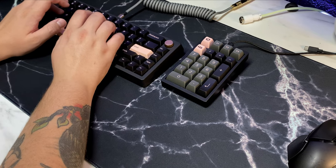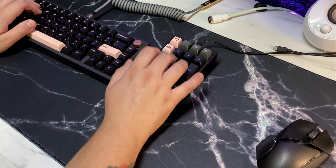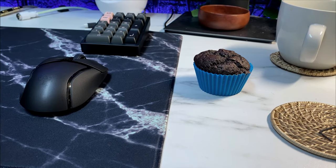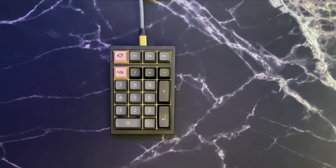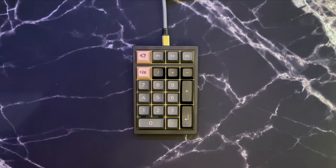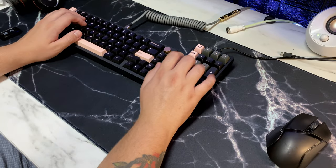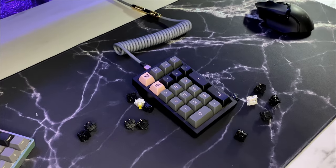You might be thinking, why would I need a separate numpad? Well, if you're like me working in IT, this might be the perfect thing for you. This allows you to purchase and collect those 65 and 75 boards without missing out on a numpad. Numpad keyboards are hard to come by and don't usually come in a premium package, except for a few exceptions like the Austin and Windex. This numpad has been a huge helper for me working from home, and I recommend it for anyone who likes nice boards but doesn't want to always buy keyboards with numpads.